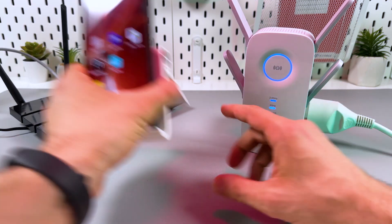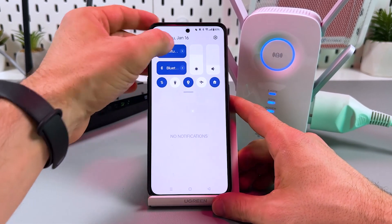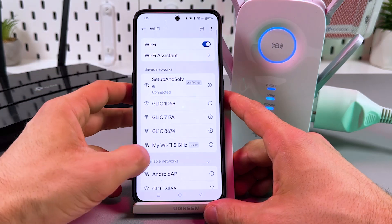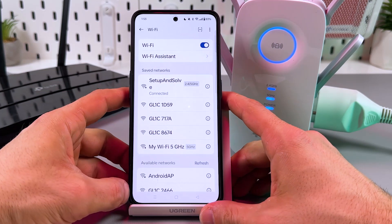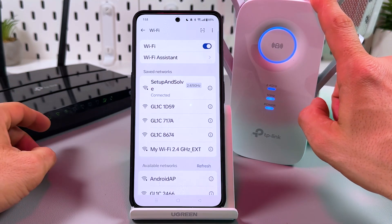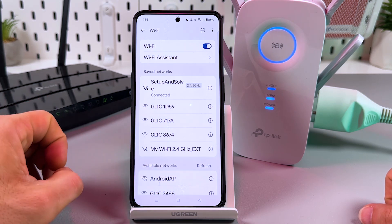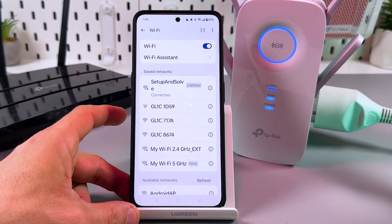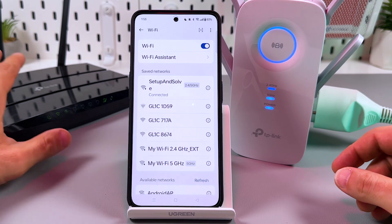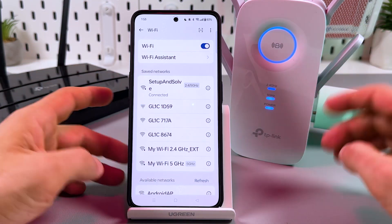Now you can take any of your Wi-Fi gadgets, go to Wi-Fi settings, and look for new networks. The extender's network will be named the same as the router's network but with the EXT abbreviation added to the end. EXT stands for extender — so 'My Wi-Fi' is my main router and 'My Wi-Fi EXT' is the extender's network.